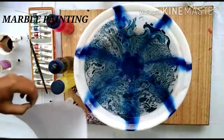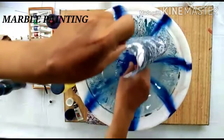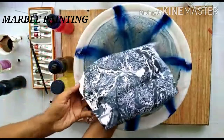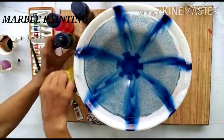Take a full sheet and keep it gently. You can see the color. Now it's very simple.